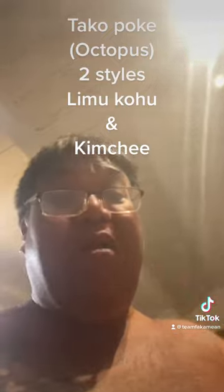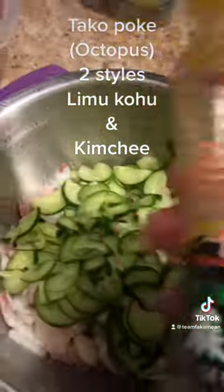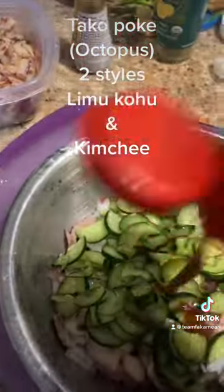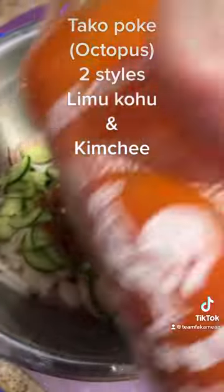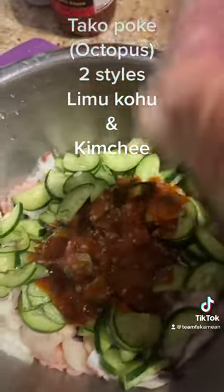Now we'll make the next one. Rinse off the cucumbers and squeeze them out. Sesame oil — couple tablespoons — kimchi momoya base, about three tablespoons or more, a little sriracha if you like the heat, a little pa'akai Hawaiian salt — not too much — and mix them up. Kimchi tako poke!